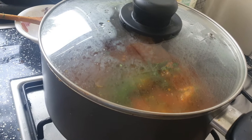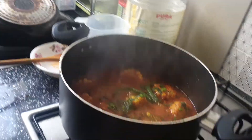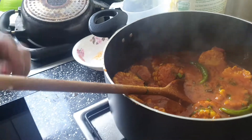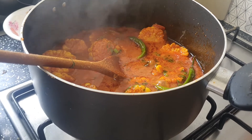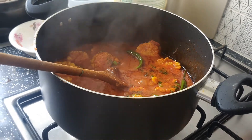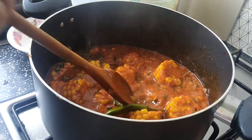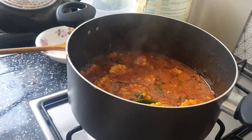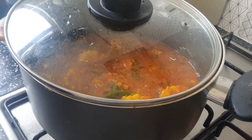I will see you in 10 minutes. You can eat this with rice or roti — you can eat with both of them.